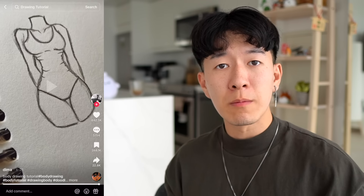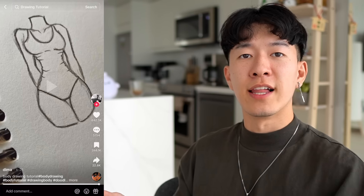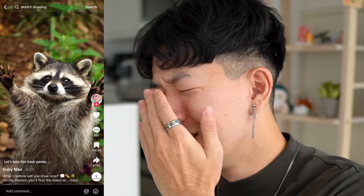That's the single greatest defense against anatomical inaccuracy — just say it's stylized. Dude, why does he have six fingers? It's stylized. Let's take this trash panda for example — hi boys, this one's for you.